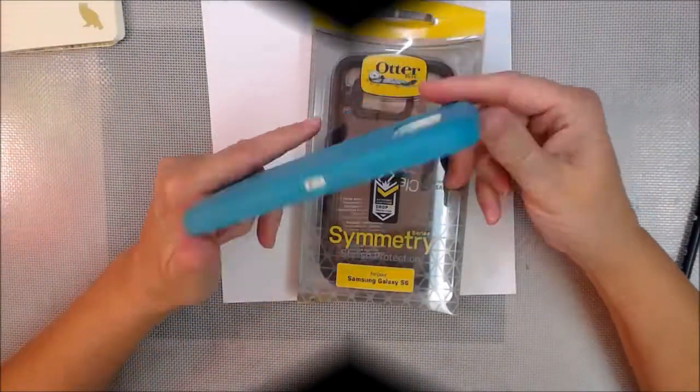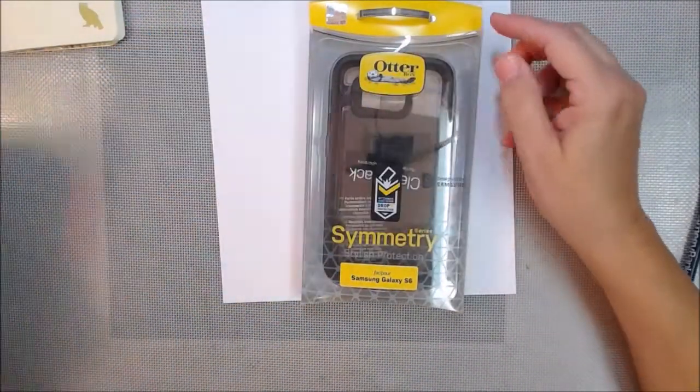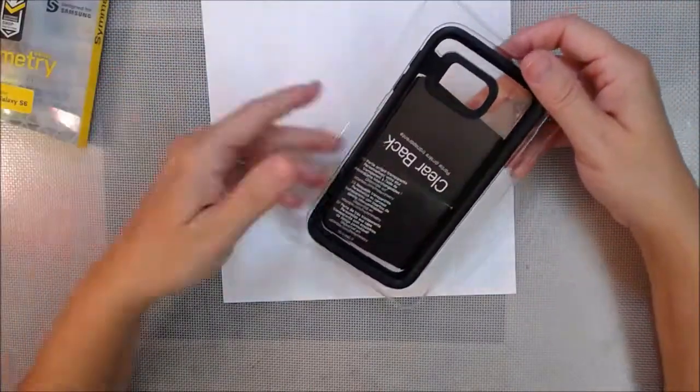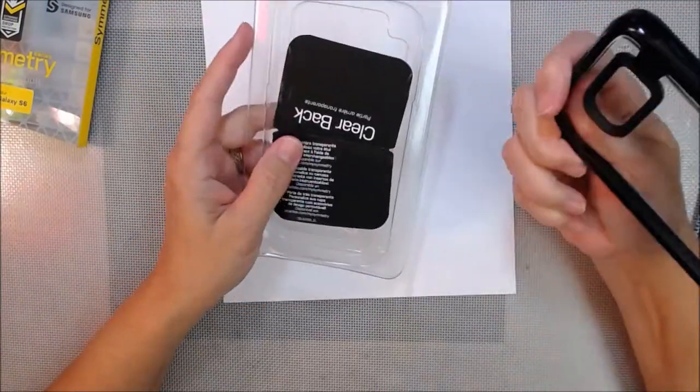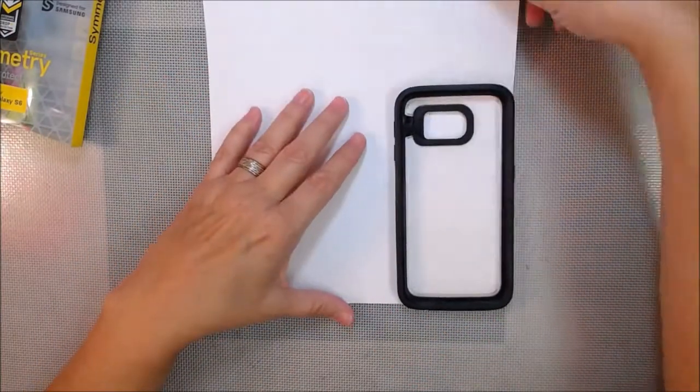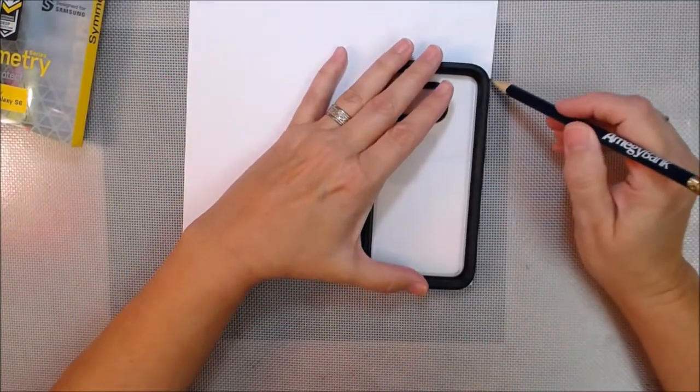Hey y'all! Artist Poet Girl here, also known as APG Jamie. Today we're going to do away with my old cell phone case — not that I toss it or anything. I'm keeping it because, you know, I'm a keeper. It's treasure!